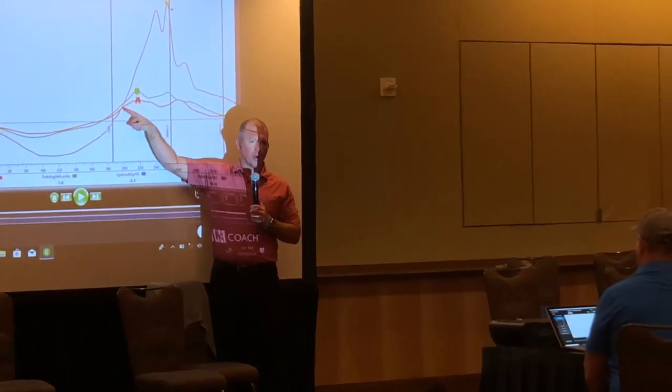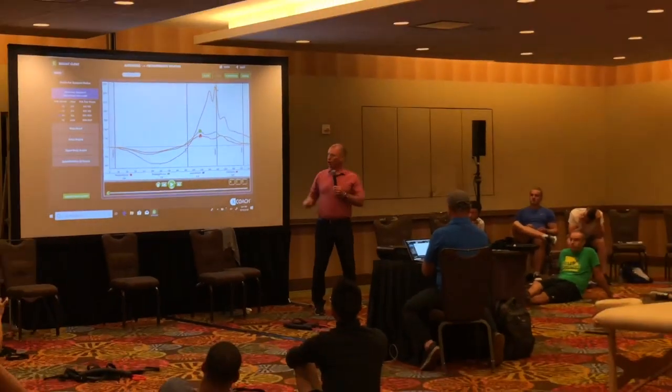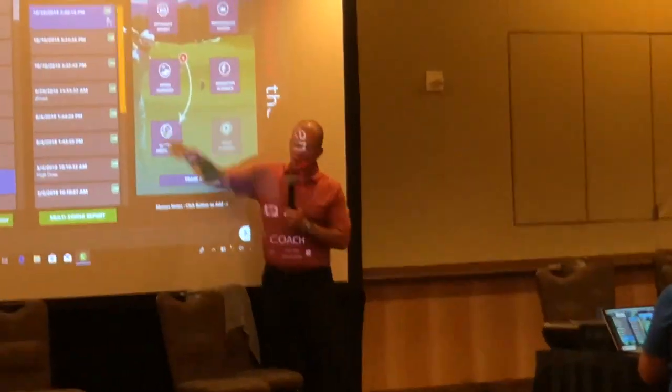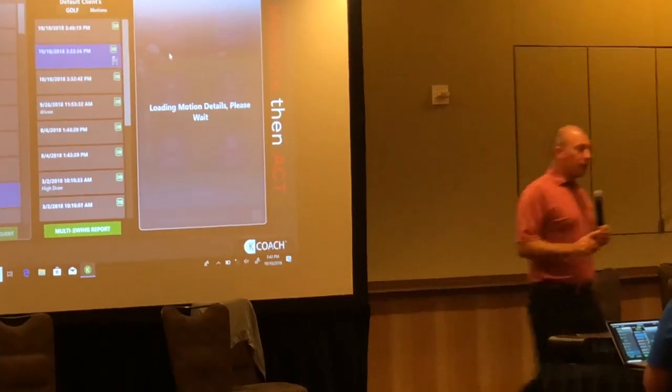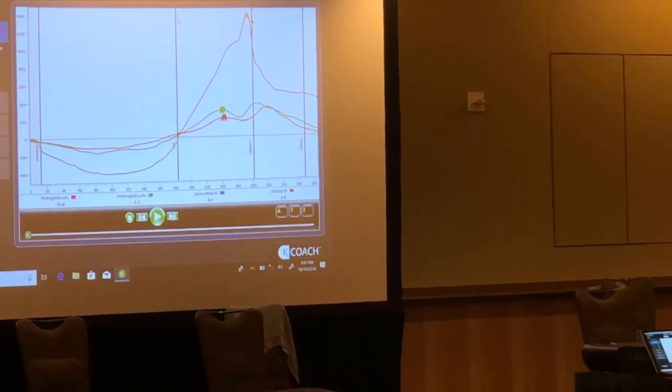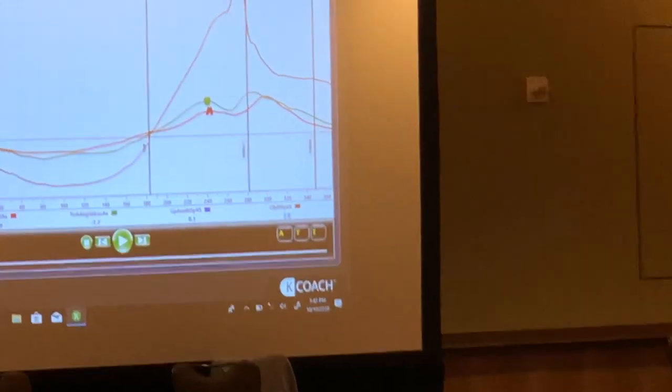The steepness — or the slope — of the pelvis and torso is starting to match the arms and hands. Can you show me the first swing again? You're going to see the difference. Pay attention right here. We're going to go back to that first swing and you're going to see the hands shoot up like a rocket ship while the pelvis red line and the torso green line were very flat.